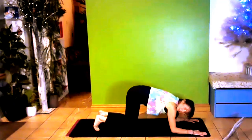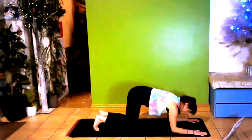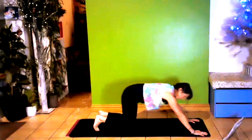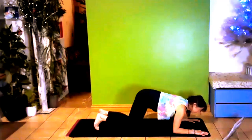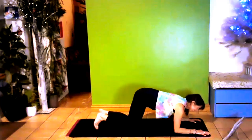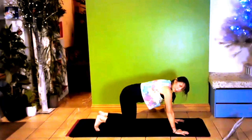Bring the hands a little bit forward — hands are not beneath your shoulders anymore. Bring both forearms to the floor — elbows are beneath the shoulders — then lift them back up. Forearms down and back up — two, three, four. The more you bring your shoulders forward the harder it's going to be — if you're back here it's going to be a lot easier, so you'll find where it works. Five, six, seven, eight, nine, ten.